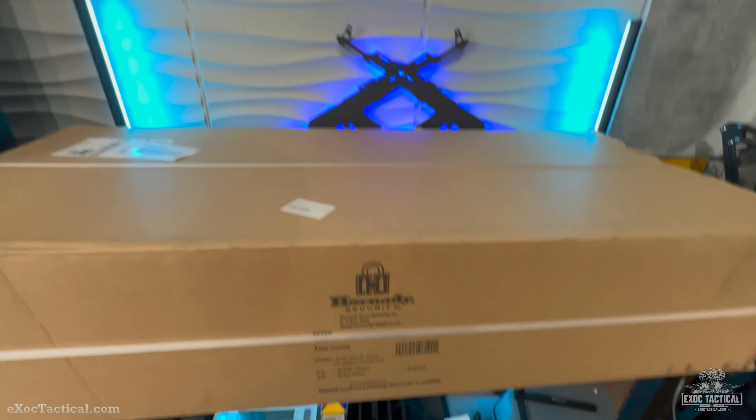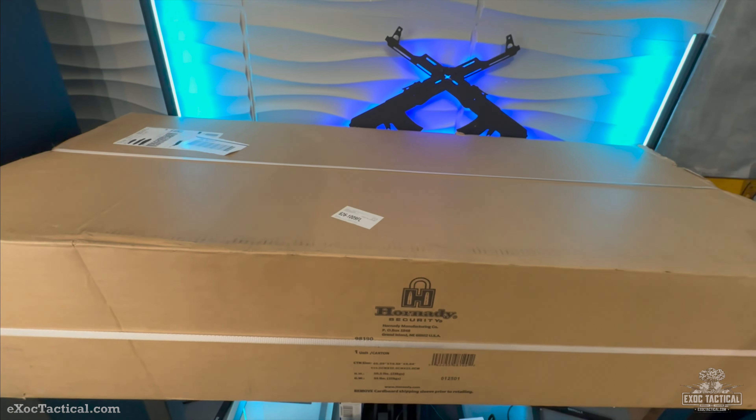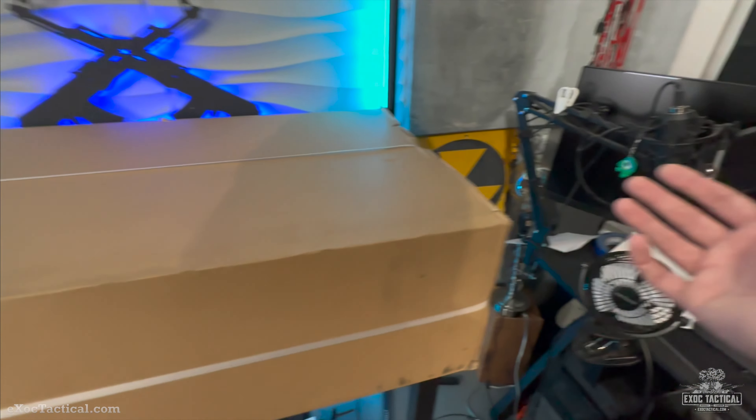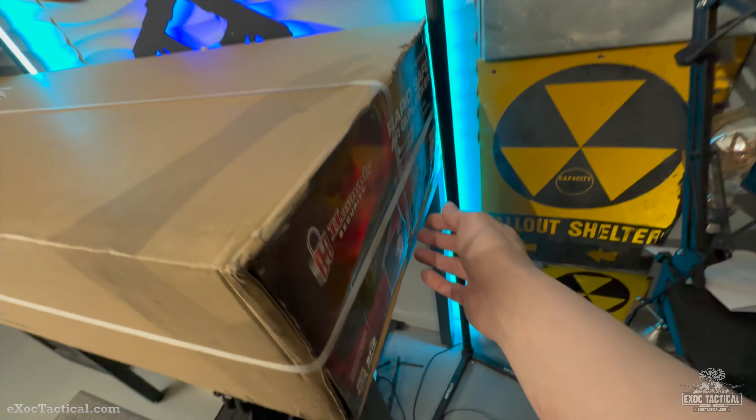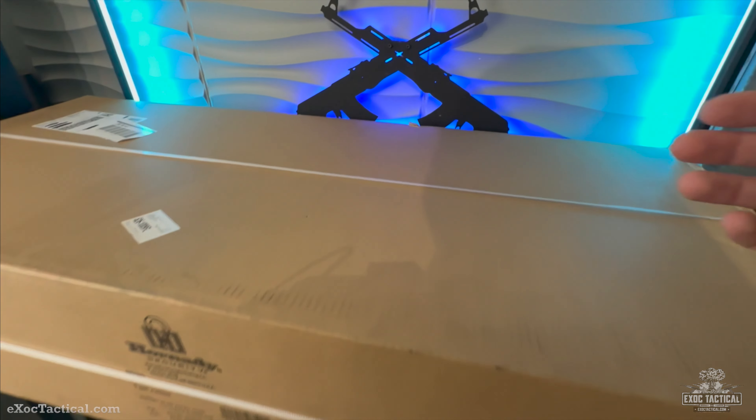Today we have the Hornady Security — this is going to be their Hornady Rapid AR Gun Locker. This thing is huge, coming in at 50 pounds, 55 pounds in box. This is going to be an RFID card type of quick-opening electronic safe.